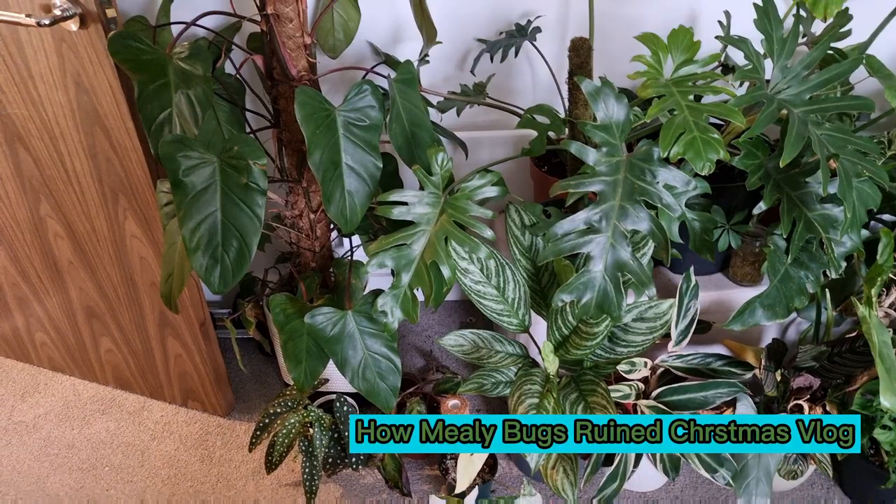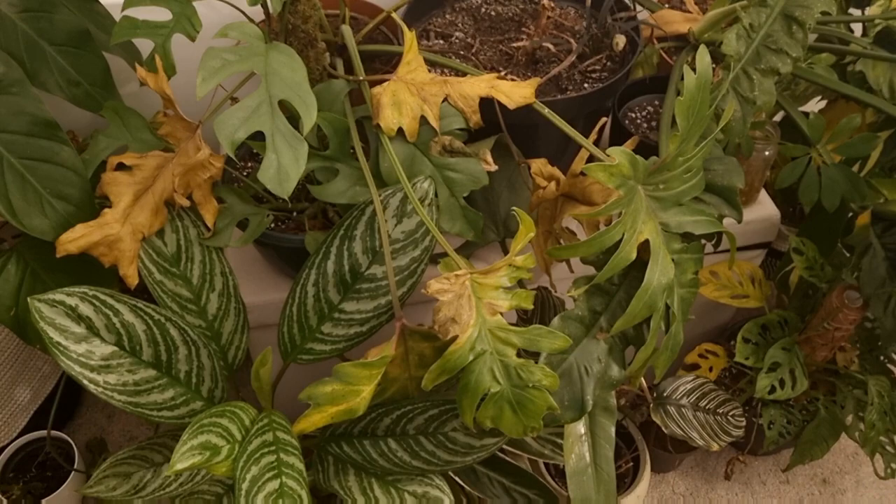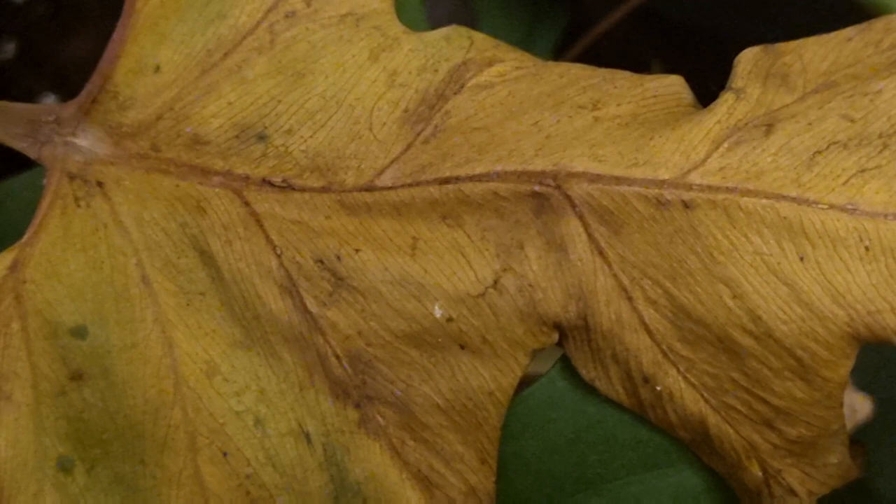If you saw my bedroom tour, you would have met Bruce, my split-leaf philodendron. Over the past few weeks, it's gone from looking like this to this. In all honesty, I've been having trouble keeping balance with my mental health and my plants took a beating. I assumed because of my lack of care, that's why they were dying — until yesterday, when I took a closer look. And if you see those white smudges, they look like cotton, but as you zoom in, I realised they were mealybugs.